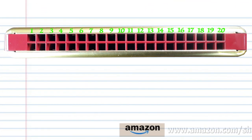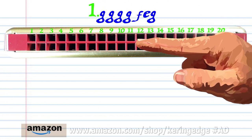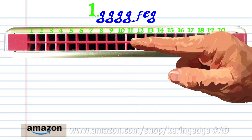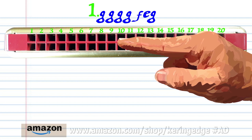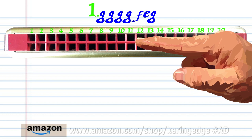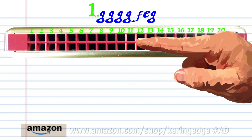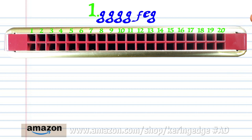Let's take a closer look at phrase one. Blow into eleven four times. Breathe in through ten. Blow into nine. And blow into eleven. Practice this until you end up with something that sounds like this.